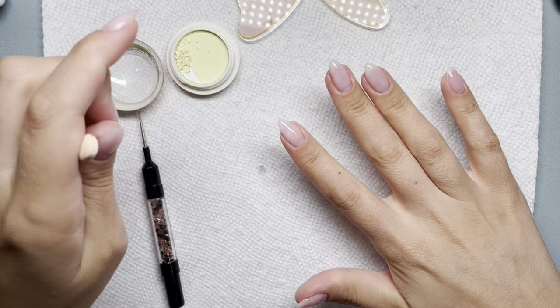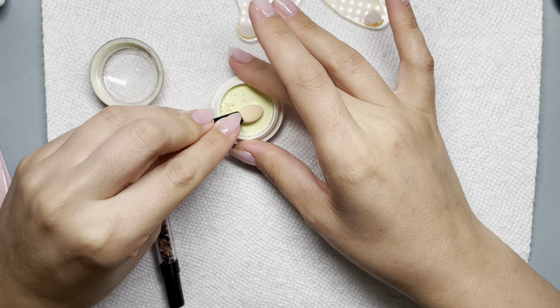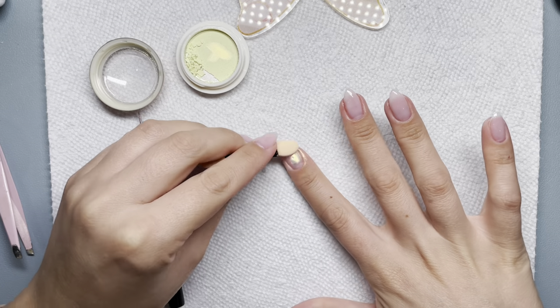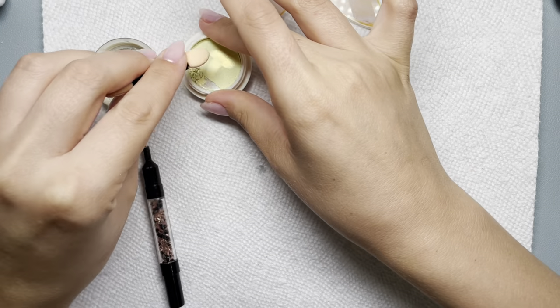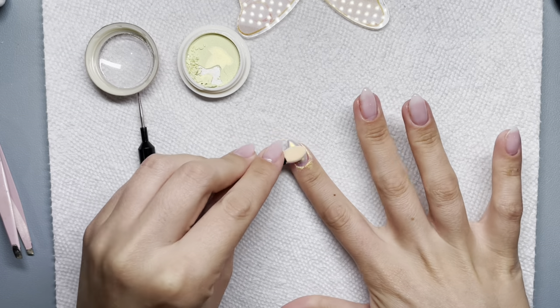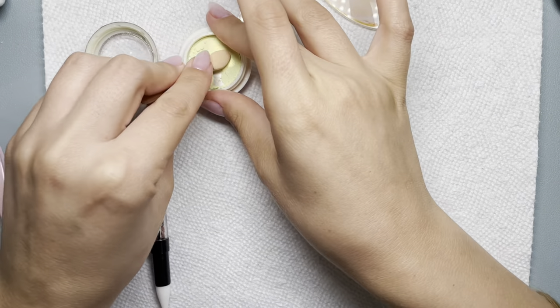Now I'm going in with my two-in-one Mani Boss top coat base and top coat, flash curing for 10 seconds, and then I'm rubbing this Sunshine Chrome from Sparkle and Co all over my nail — all over, all five fingers. All of my nails are going to have this chrome.